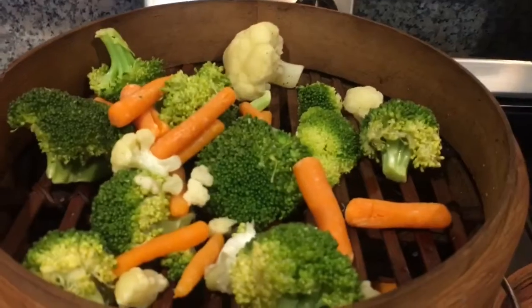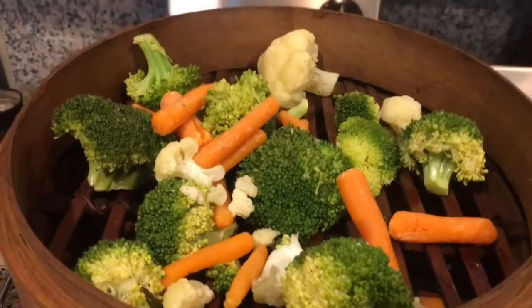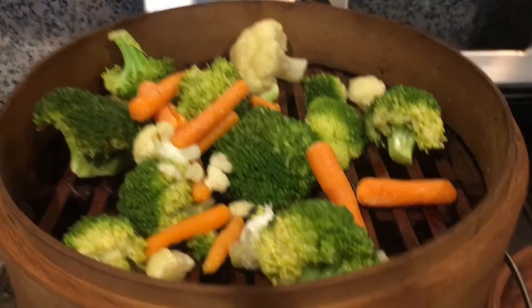I steamed up a mixed vegetable with broccoli, cauliflower, and carrots.